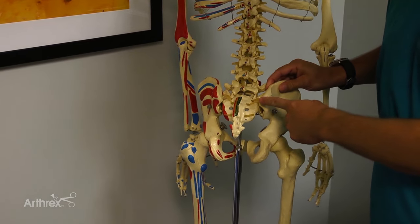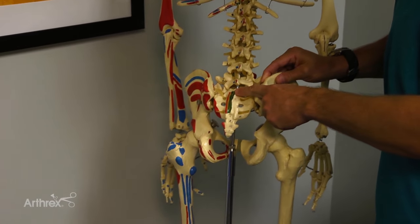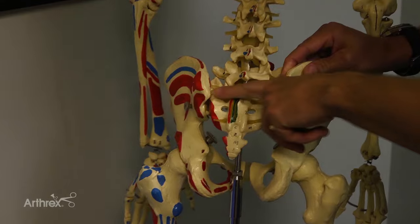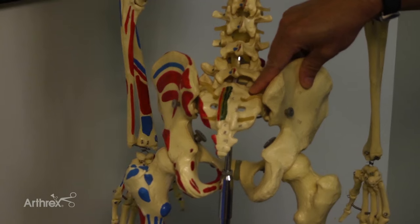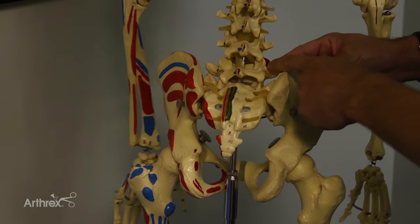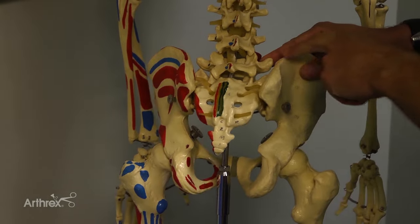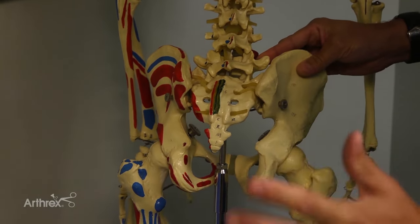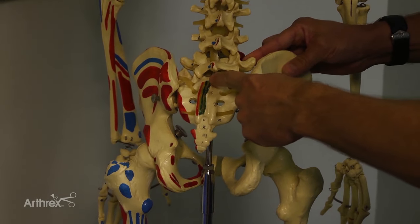The landmarks that I typically recommend using are the posterior superior iliac spine, the sacral spine, and then I always look at the transverse sacral ligament and one of these sacral foramen. If you have somebody who's really big and large, sometimes on the ultrasound you'll see the transverse processes of the spinous process at L5. When you're first starting, you really want to make sure that you line up these three sites: PSIS, sacral spine, and the foramen here in the transverse sacral ligament.